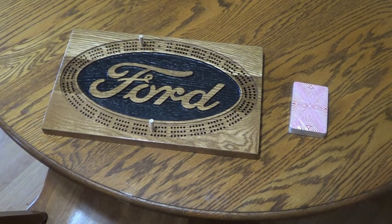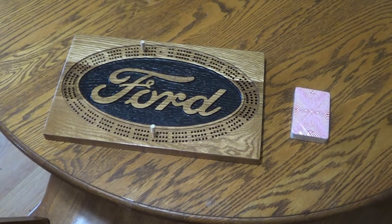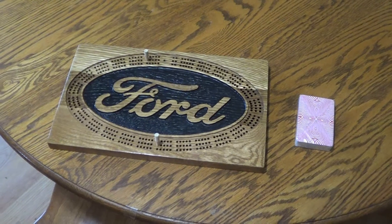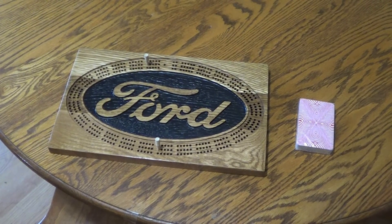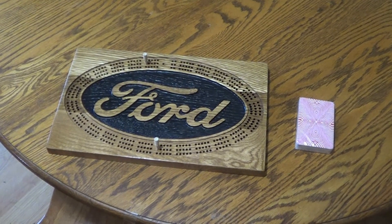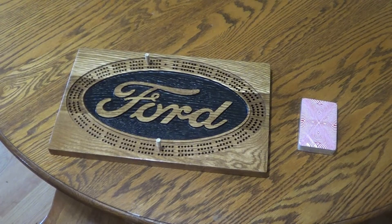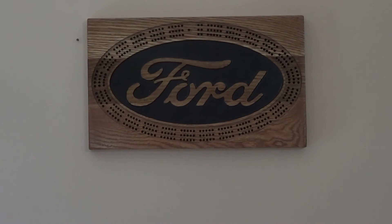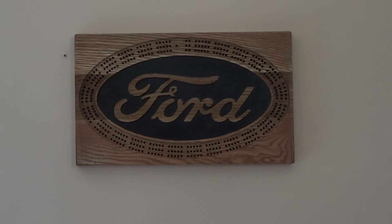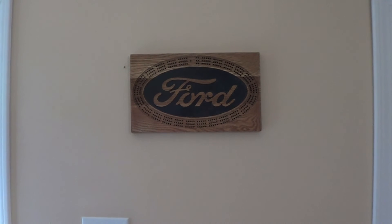This is what it looks like when it's finished. I've got a couple pegs in and some cards beside it. It's time to play a game of cribbage. There's only one problem — now that I've made this, I'll have to learn how to play cribbage because I've never played it before. I just thought it would be interesting to make. Hey guys, when you're not playing your game, you can hang it up for decoration on the wall. This is a great feature of it.